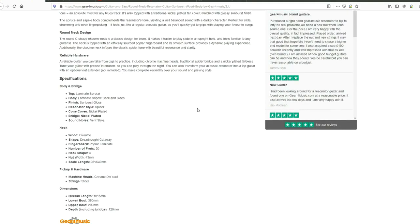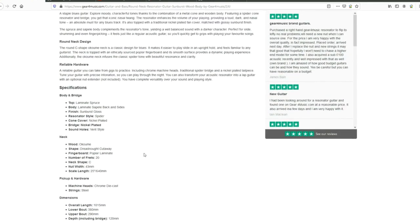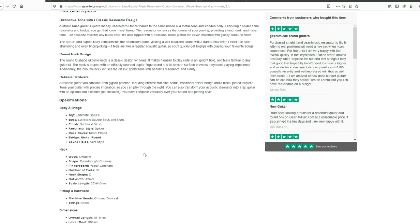Let's have a look at the specs. We get a laminate spruce top, laminate back and sides, a spider-type bridge — more on that in a moment — an okume neck, 20 frets, and a 43mm nut width. Now, back to this spider bridge affair.